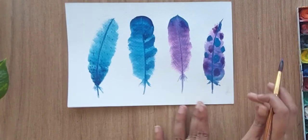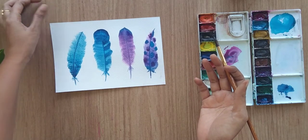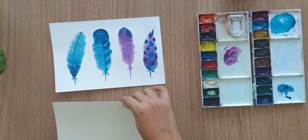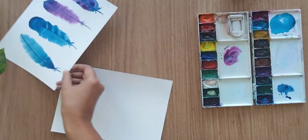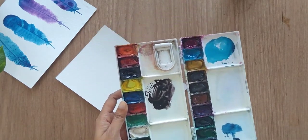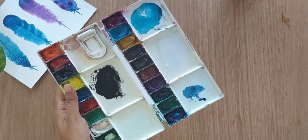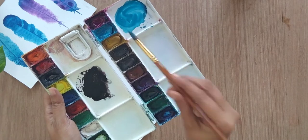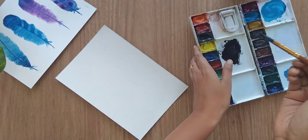We are done with the fourth one as well. Now let's try a few more with black shade in it. I'm thinking to add black color into my feather with different color combinations. For the fifth feather, I'm adding black color.